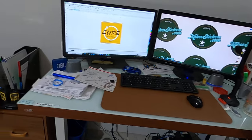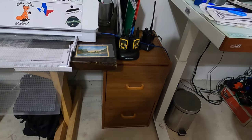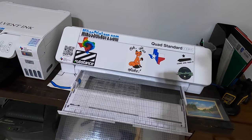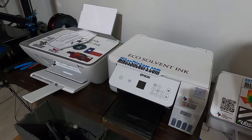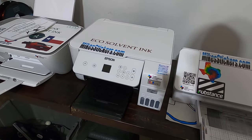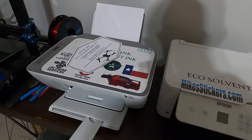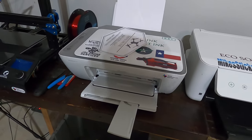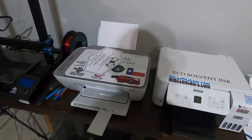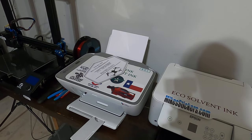I have my desk and my Silhouette. I've got a file cabinet down there. I have the Silhouette Cameo Plus and my Epson ET-2803 with eco solvent ink. Then I've got my HP 2755e — I use that for invoices sometimes, but I really don't use it very often. The ink is very expensive; I don't recommend getting that printer at all.